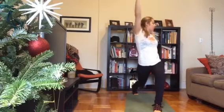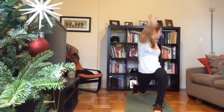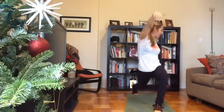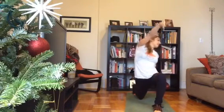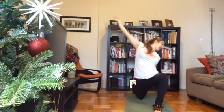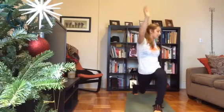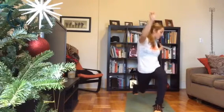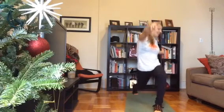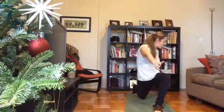Two more times — inhale, lift center; exhale, twist. Last one — inhale lift, exhale twist and hold. Tap your back knee down to the ground, reach your left arm towards the back of the room for a nice stretch. Inhale to come right back up to that twist, lift that back knee. Tap the knee down for five, lift up, for four, lift up, for three, lift up, for two, lift up — last one and up.